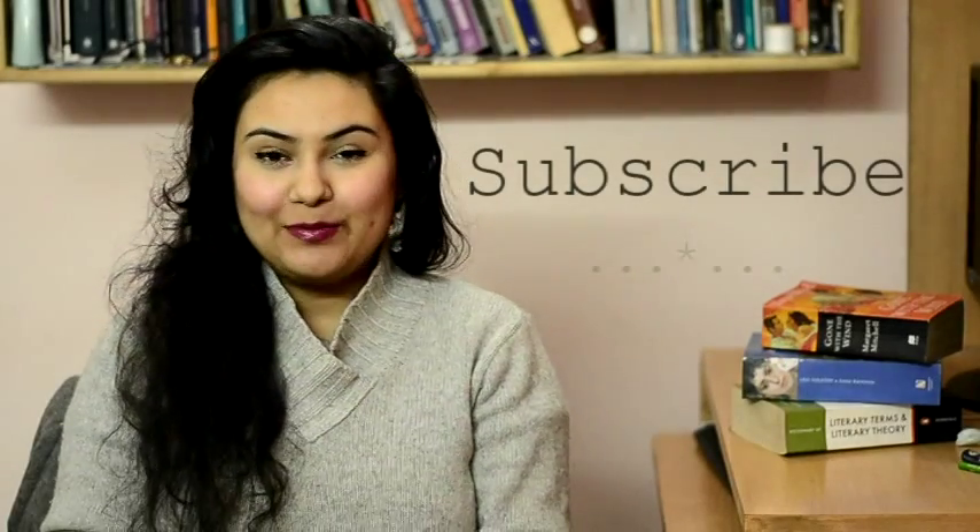That's about it. I hope you liked this video. If you haven't already, hit the subscribe button — I make new videos every Tuesday, Thursday, and Saturday.